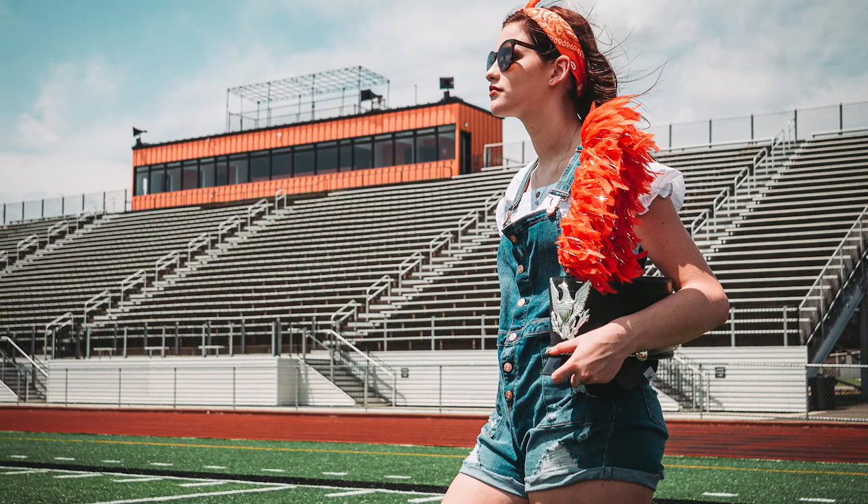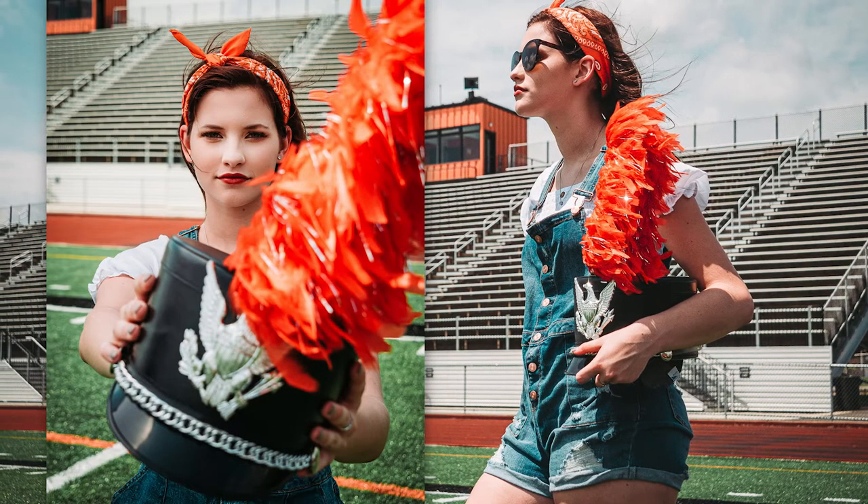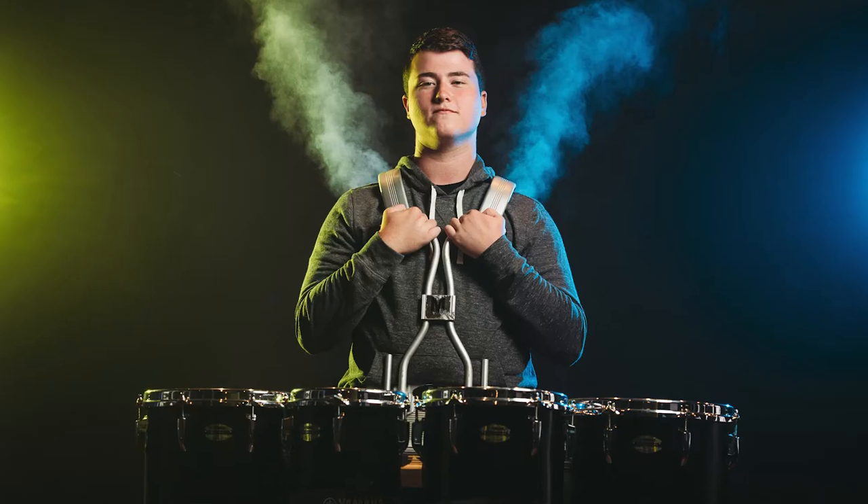Tip number three: to wear that band uniform or not. It can be really fun to include your band outfit in your photos — it might be a great way to commemorate special memories you've made in band through all the years. However, you can also opt to leave the band uniform out of it if you'd like to be a little more subtle. For instance, we could go to the football field you marched in on all those Friday nights and get you in regular clothes, or even get you in studio with your band instrument without the uniform. You have options, so don't feel like you have to do things the traditional way. We're more than willing to break some norms to help you get something totally unique.